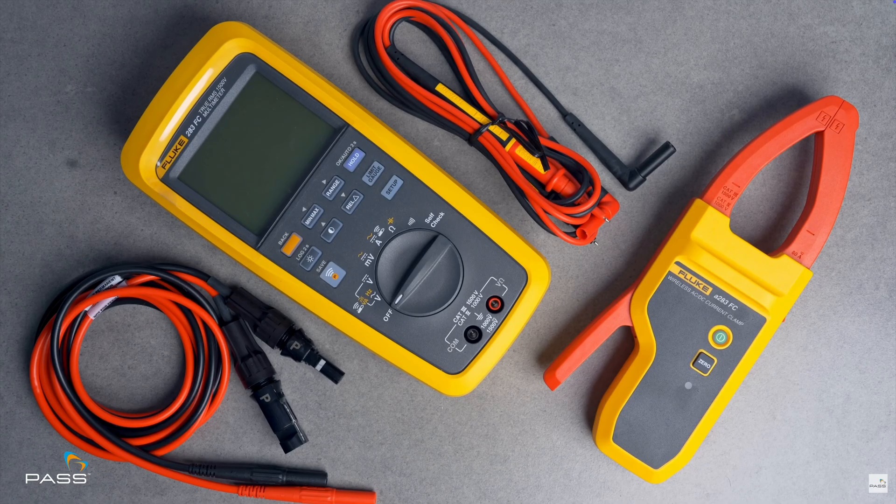Cat 3, 1500 volts. What does that mean? Why is that significant? Why do you, a solar professional, need a Fluke 283 multimeter and clamp meter rated as highly as that?